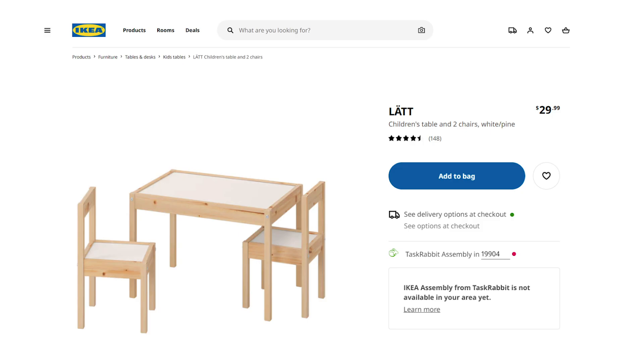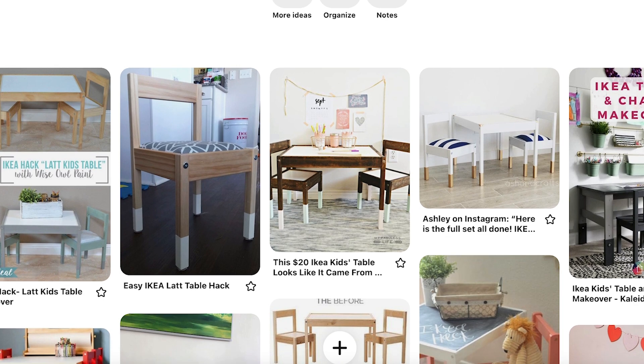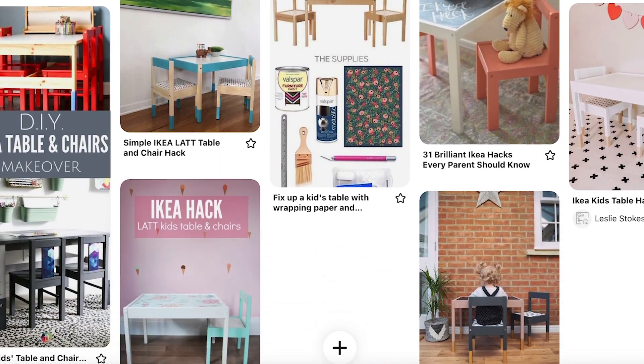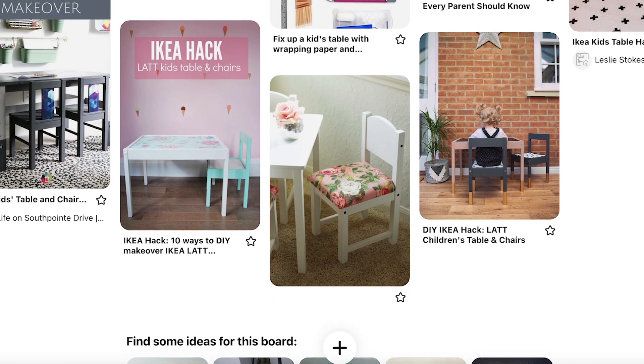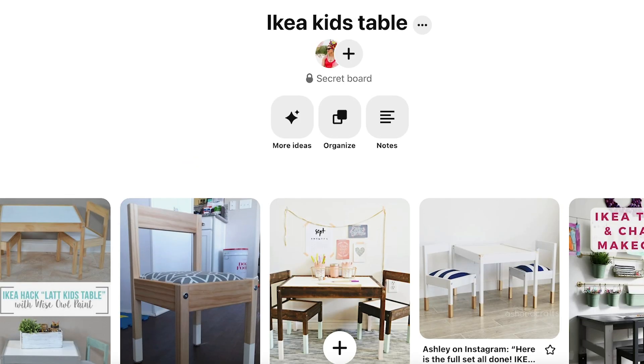Just so you know, this whole set is only $29.99 at IKEA. There are so many inspiring IKEA kids table hack ideas online, especially with kids furniture. This is a project that has literally been on my to-do list for a minute, but I'm glad I'm finally getting around to doing it, so stick around for this quick and easy tutorial.